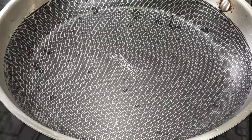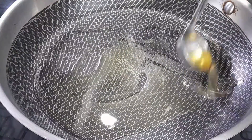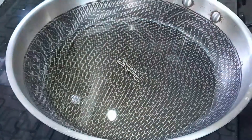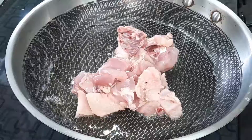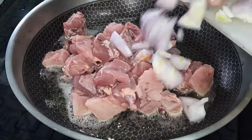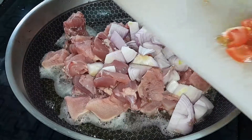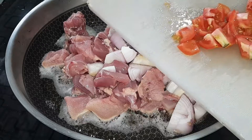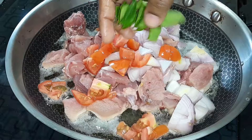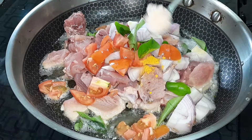We'll use 1 pan and 3 spoons of oil. We're going to make medium-sized chicken fry. Then we put 2 tablespoons of chicken and 1 teaspoon of corn.